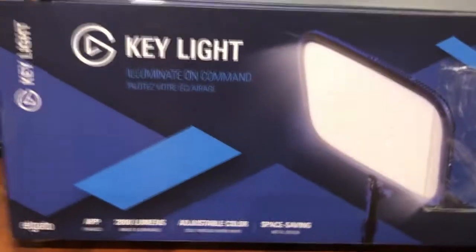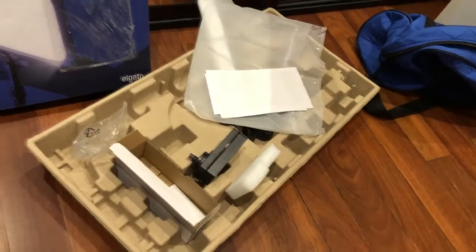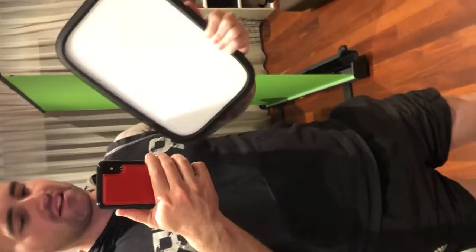Over here is my brand new light. I've opened the box and this is my light up here. See how big it is? This mirror here. Looking forward to setting this bad boy up.